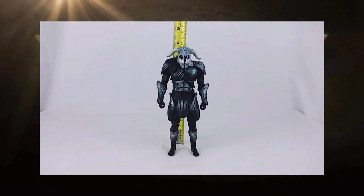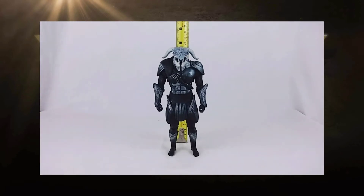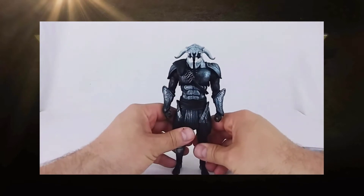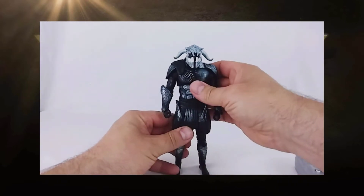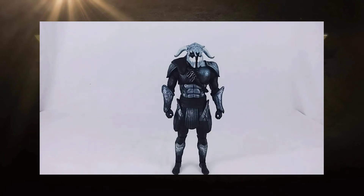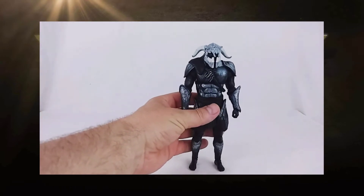It looks like he comes in at just under seven and a half inches tall, which makes him about an inch and a quarter taller than the previous figures. That's a decent size difference, so just to give you an idea of what that looks like, let's move him over here.